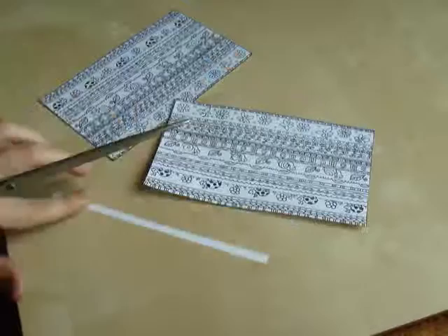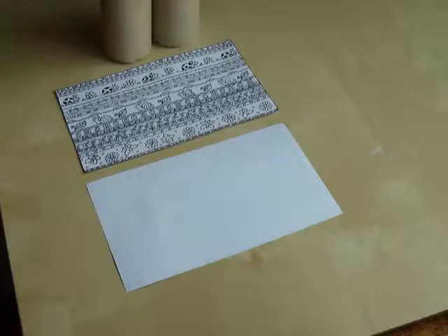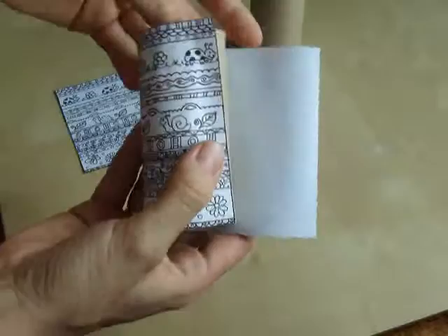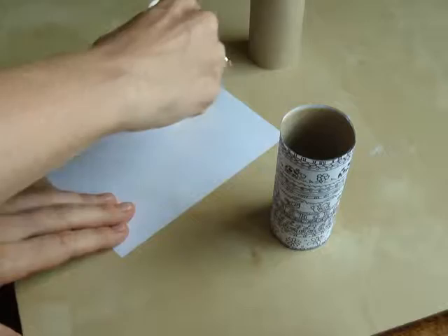Next step will be to put glue on these, or we'll put our paper rolls a little bit closer already. There we go — glue it on. And the second one.